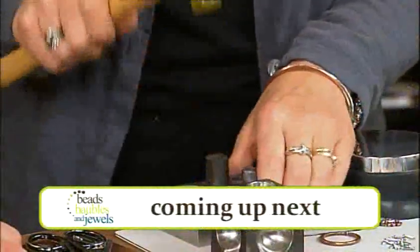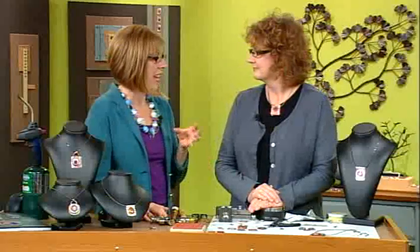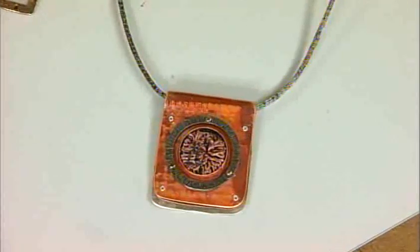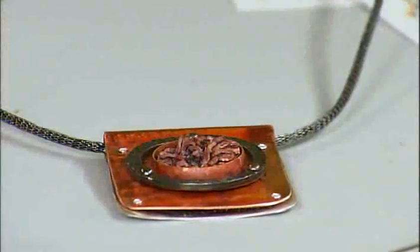We'll be right back with another great project. I'm here with designer and author Mary Hetmansberger. Today we're talking about more is more. Your style is very artistic, very layered, and you always bring good ideas for using components in different ways. I love this necklace project. I like the idea of layering and having a focal point that is a little bit more — you just keep building and building and building. Where do we start?